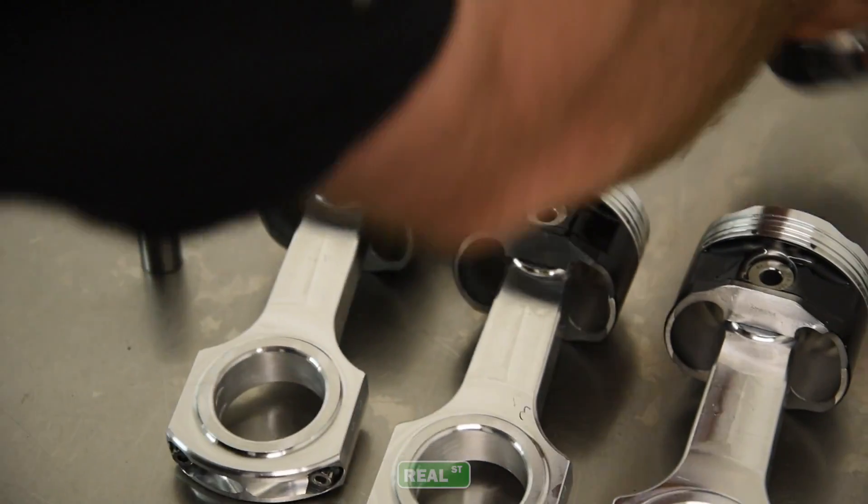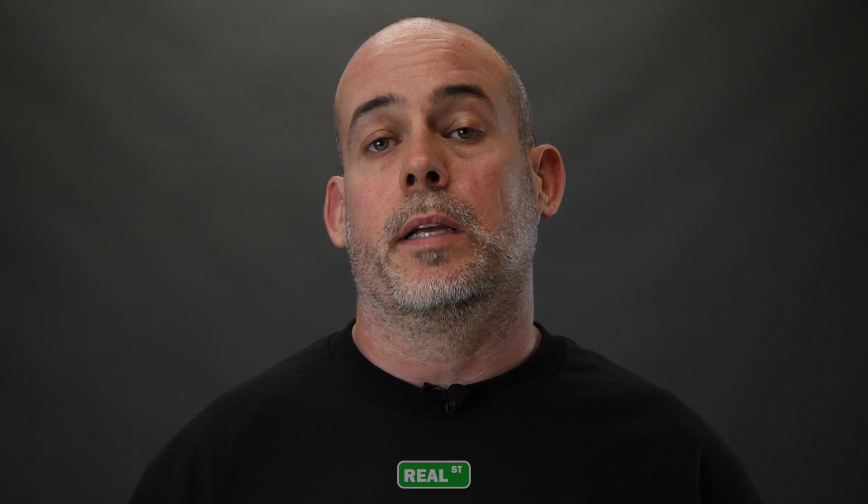Now because the rod is aluminum, it begins to be the next service item. So before when you were replacing bearings, now you're going to be replacing rods. The good news is you'll be replacing rods about the same time you're replacing pistons, because none of this stuff is going to live forever at 300 horsepower per cylinder.